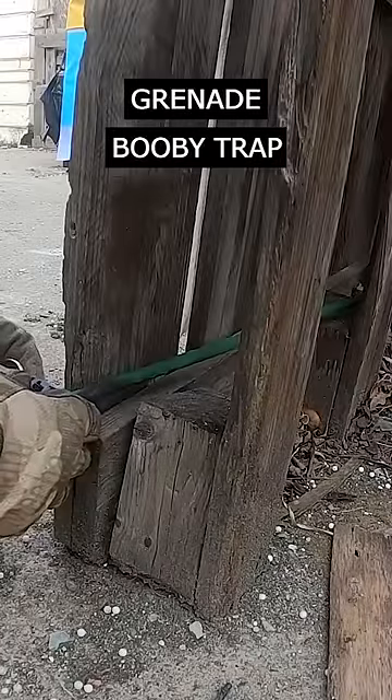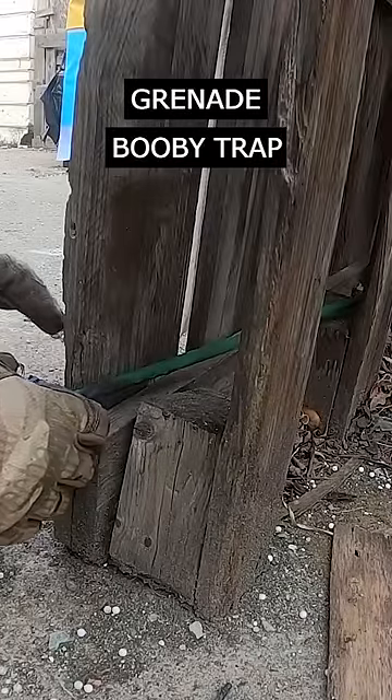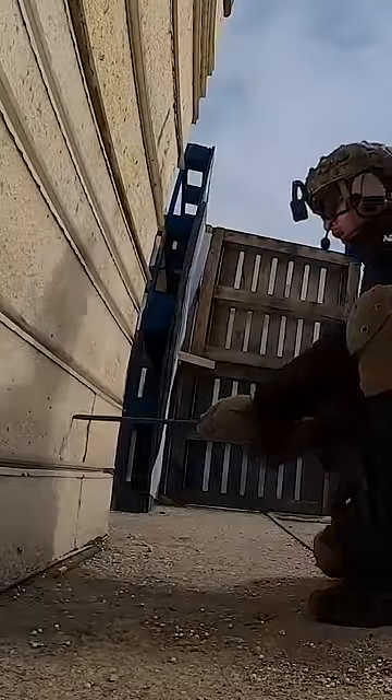The question is if they will work. My main concern is the delay between pulling the pin and the explosion itself. It takes a few seconds and if the enemy notices soon enough they might take cover. Well, there is only one way to find out.